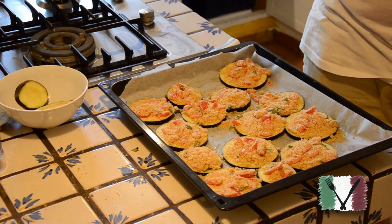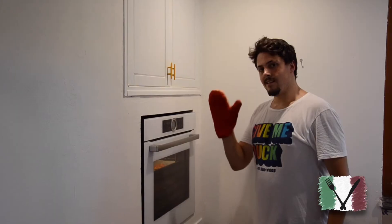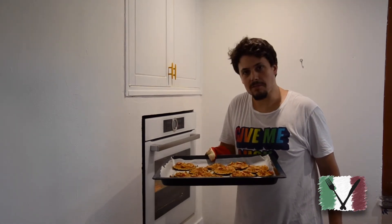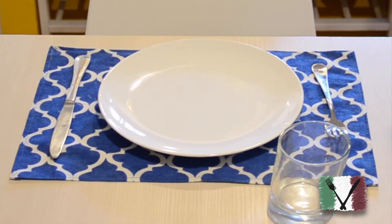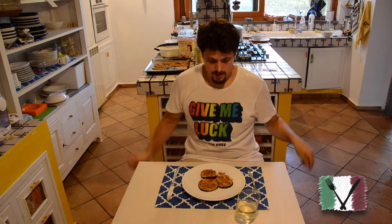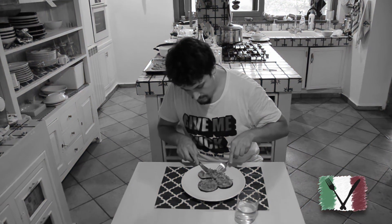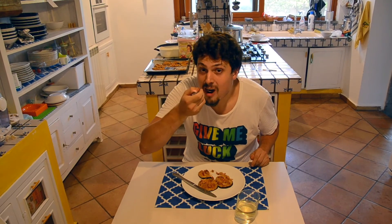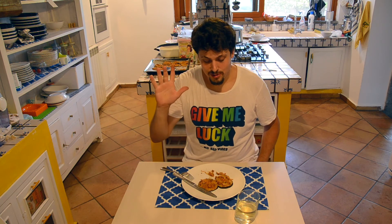We cover everything and put this in the oven at 200 degrees Celsius for about 30 to 40 minutes. You can see the tomato is getting roasted on top — I think they're done. Let's try it. See you in the next video, ciao!